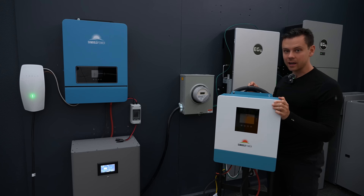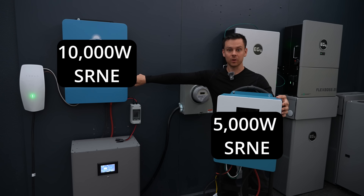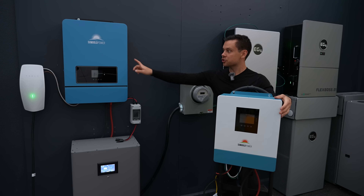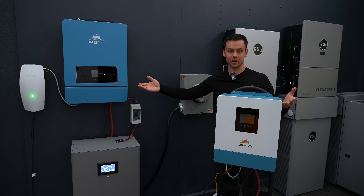Yesterday this thing hit a megawatt hour. So if I take two of these and put them in a box I get one of these — they're made by the same manufacturer. Also, just because it says Sun Gold Power doesn't tell you much. Different distributors sell this exact same unit, so you don't have to stick with a single brand.